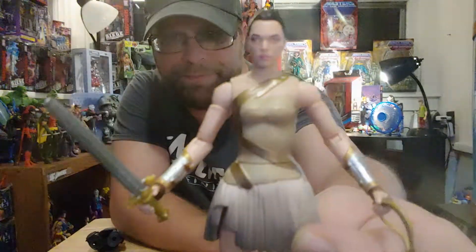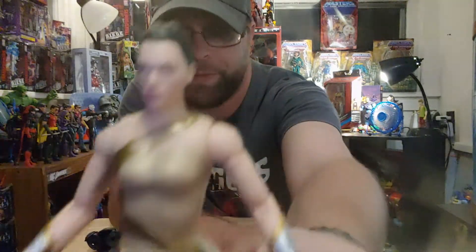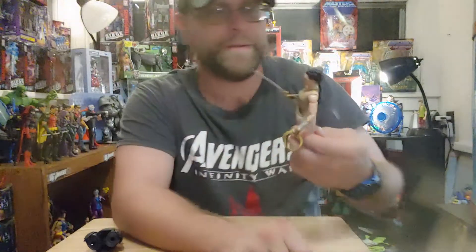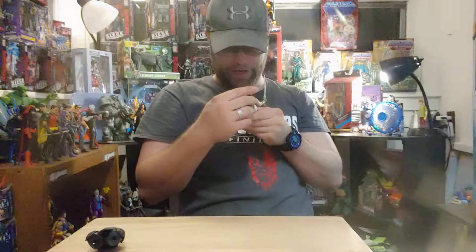Here she is out of the package. Profile-wise, it's not terrible — it's kind of got her profile there — but it's still not great.